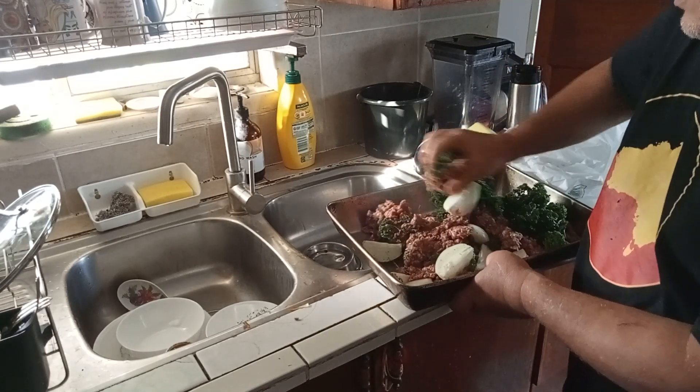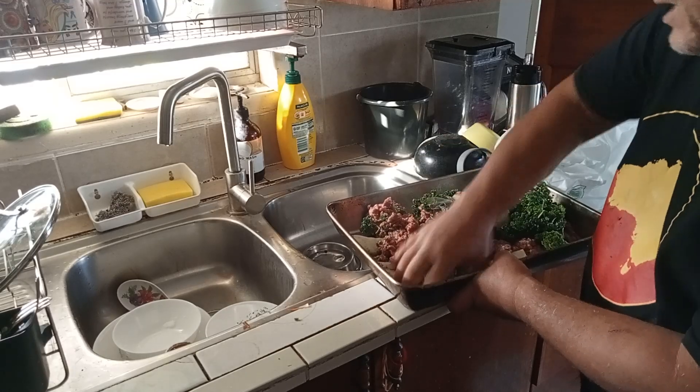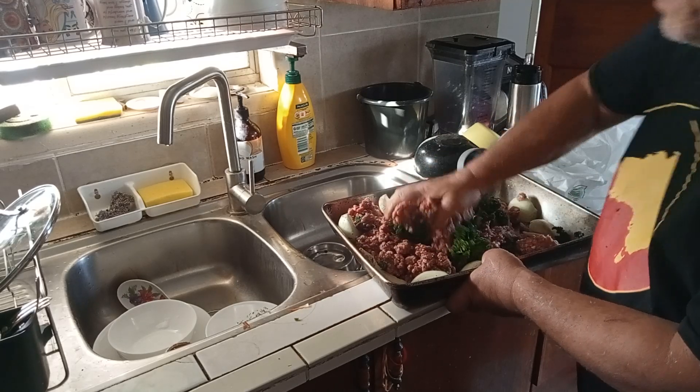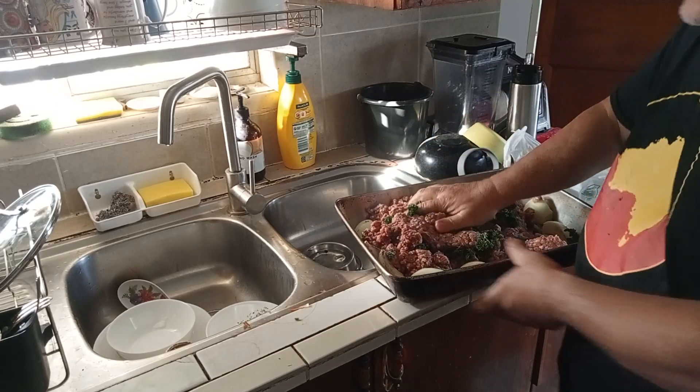Well done. You can see it comes out beautiful and delicious. This recipe is going to be a whole recipe. I'm going to put it in the oven — I'll let you do it.